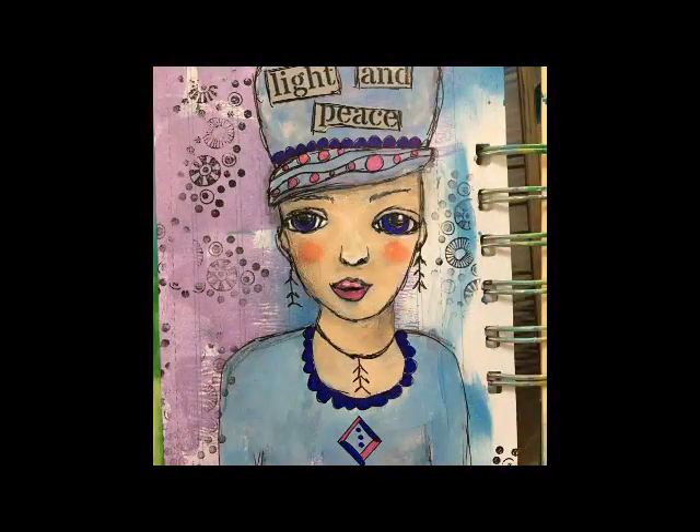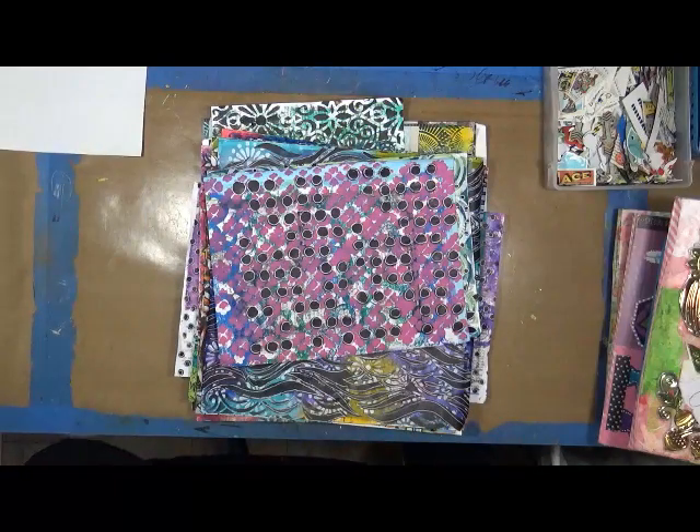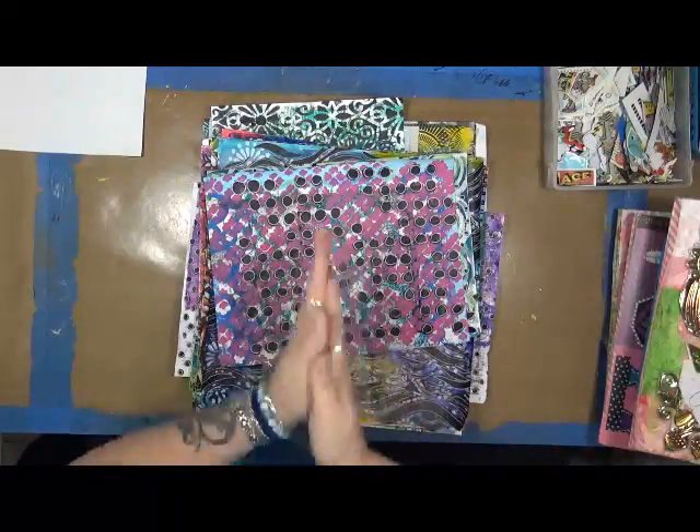Hi everybody, this is Cindy Utter. Welcome to My Artsy Endeavors. Have fun! Hey everybody, Cindy Utter here with My Artsy Endeavors. How are you doing? I'm doing pretty good. Right now I'm very, very cold.